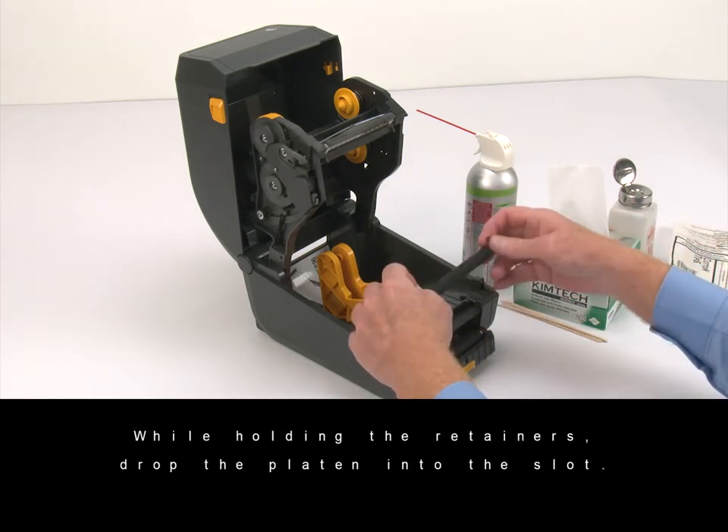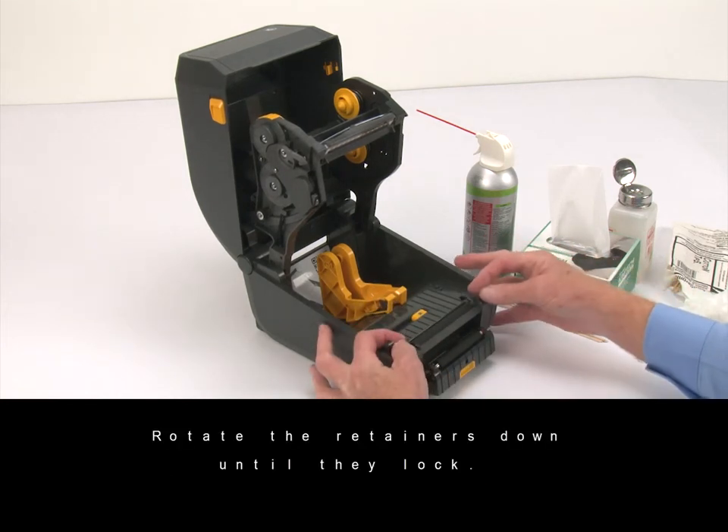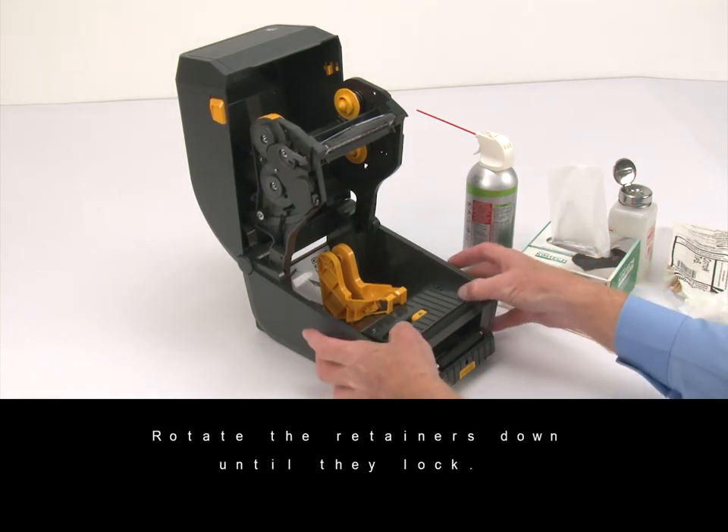While holding the retainers, drop the platen into the slot and remove them. Rotate the retainers down until they lock.